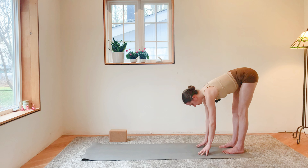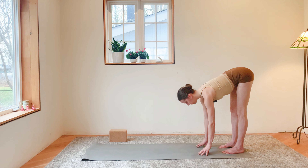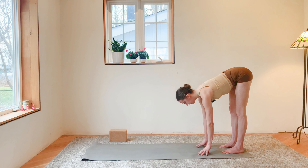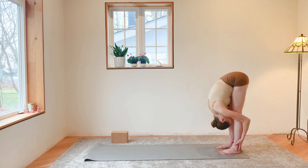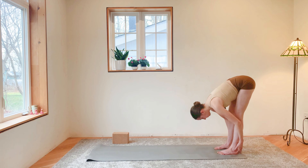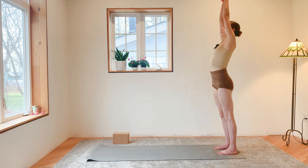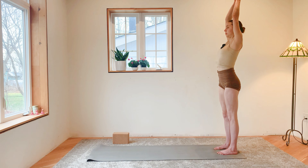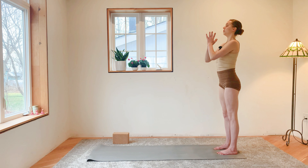Inhale, take a halfway lift — maybe straighten out the legs a little bit, find length through your neck and spine, and exhale fold. Inhale root to rise, rise all the way up, reach your palms up tall, find a nice stretch through your fingertips. Exhale, bring your palms to your heart.